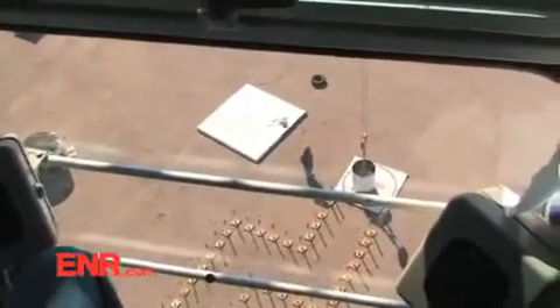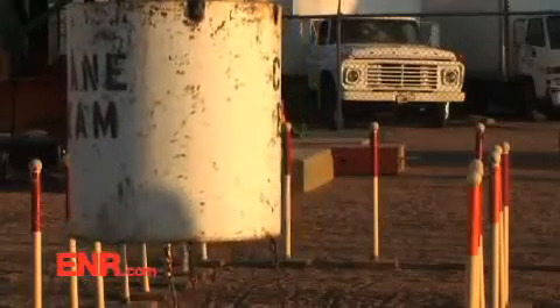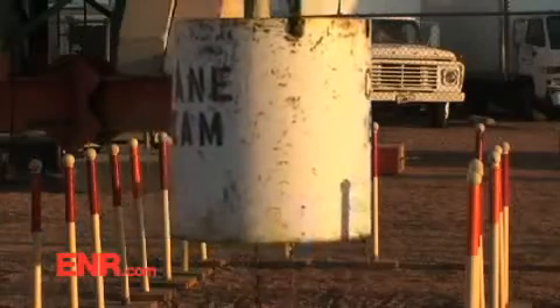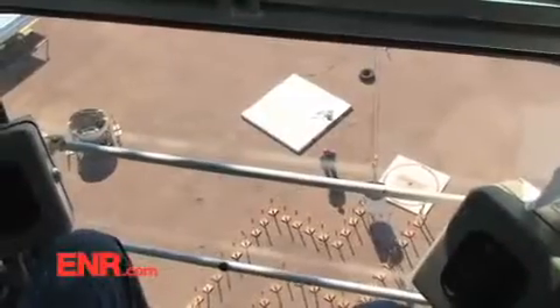This part of the test is what Ronnie, our teacher, calls walking the dog. You inch the load out ever so slightly, wait for the load to swing out, get control, and then inch it out a little more. It is kind of like walking a dog — a really big, heavy dog.